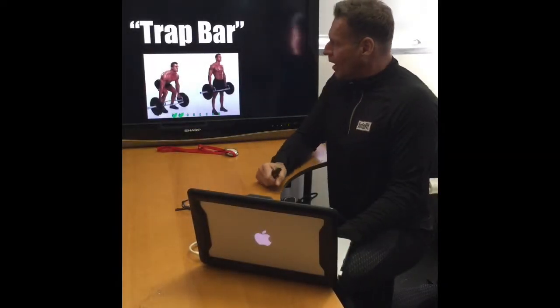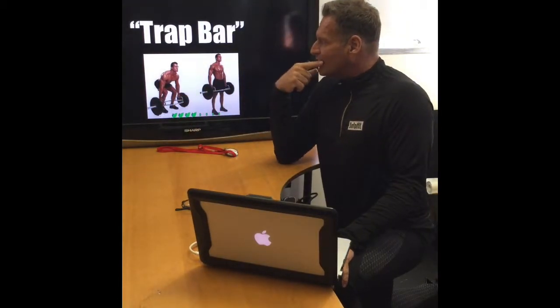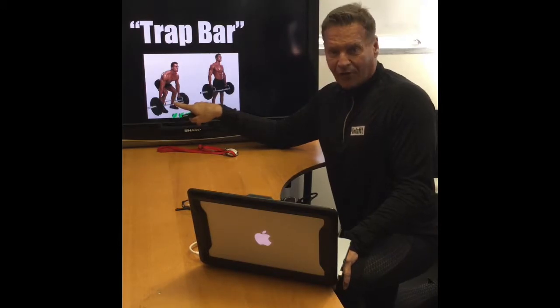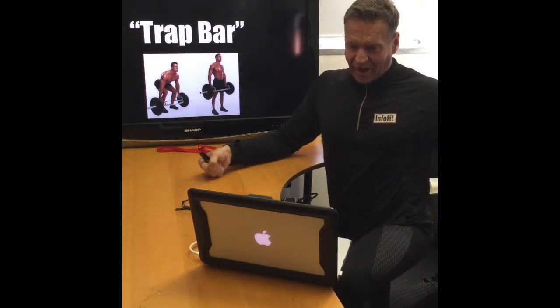The trap bar. It could be used to train the traps, but you can use it in a squat — this guy uses it in a squat. You stand right in the middle of that piece of metal and you grab to the side.